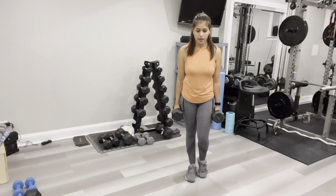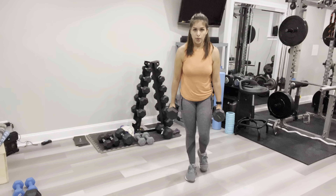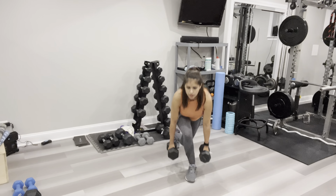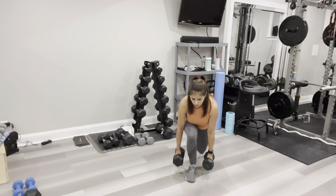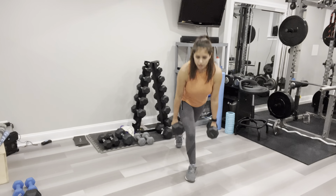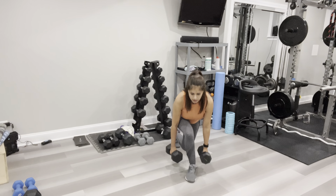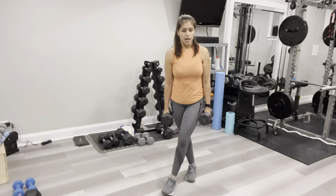Last set of reverse lunge to curtsy lunge. Performing ten reps on each side. Your muscles should start feeling pretty fatigued around rep six or seven — that's the goal.